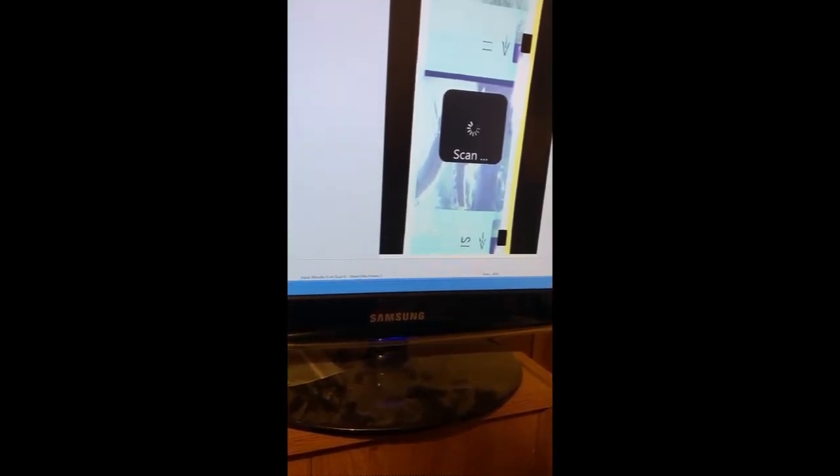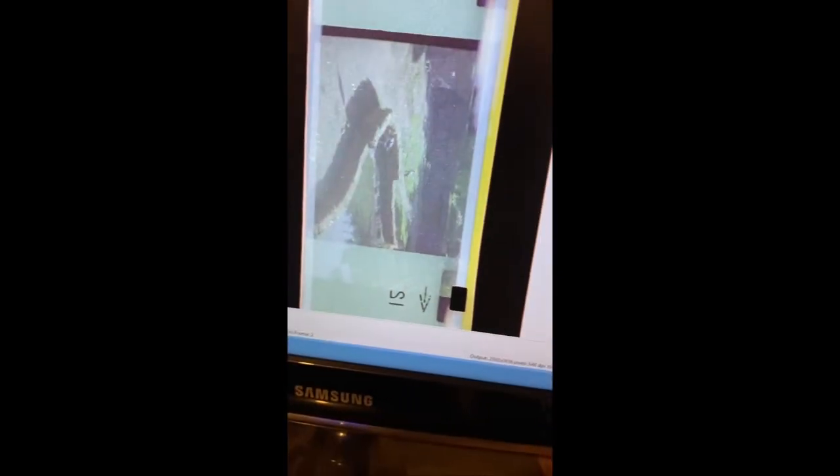Down here it tells you what frame you're on — Frame 2. You can kind of make out what the picture is. Looks like some birds there. I think this was taken at a zoo, actually, years ago. I did not take good care of these negatives, so they look pretty bad.